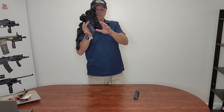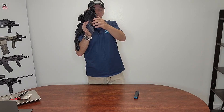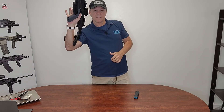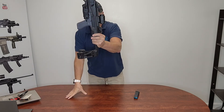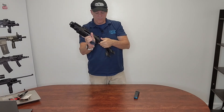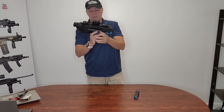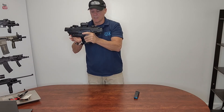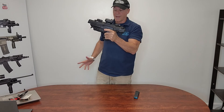The forward grip, when you fold it, also functions as a safety. You can see it covers the trigger guard. So if you have it on you, if it's concealed, nothing will get in the trigger and activate it.